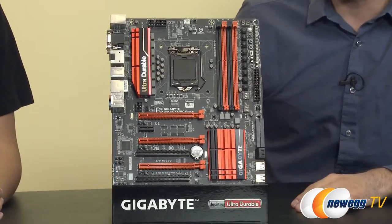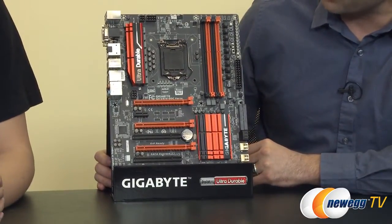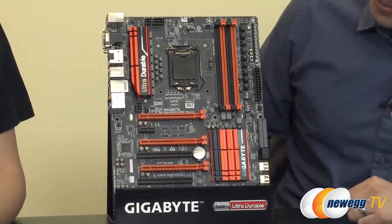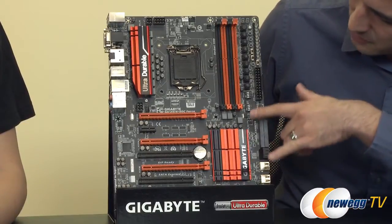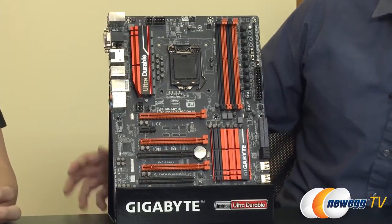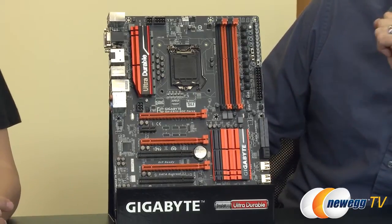So I noticed that we have several different things on this board. We've got the orange and black. We've got a couple of heat sinks here and here over the Z97 chipset. We're looking at four different PCIe full-length slots, each one probably set to a different lane speed. At a high level, that gives us four-way Crossfire support and two-way SLI support for NVIDIA cards.